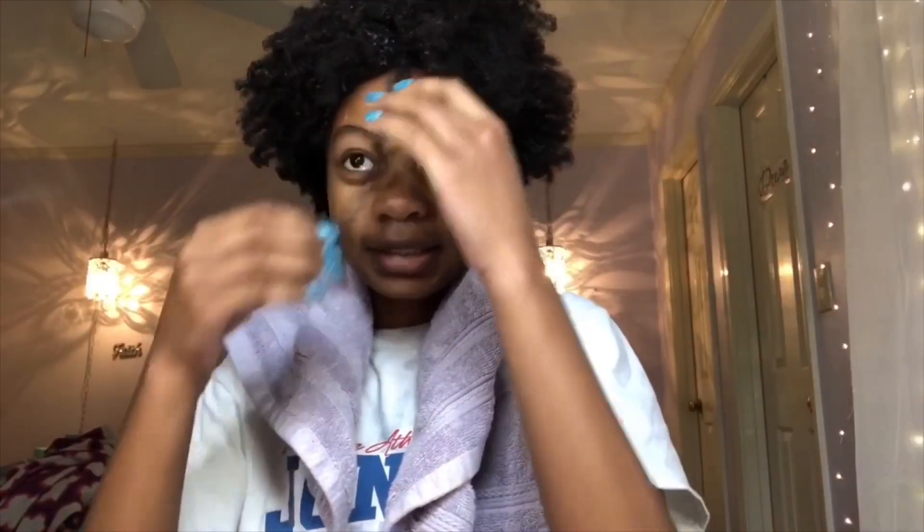I was just realizing that I didn't do my other length check from the front of my face, and I feel like it'll be easier to tell if there's growth from right here. This is where I'm at — like, from the front, it's at the top of the bottom of my neck. Let me move over to the side so I put the picture in. You guys tell me if you see any growth.